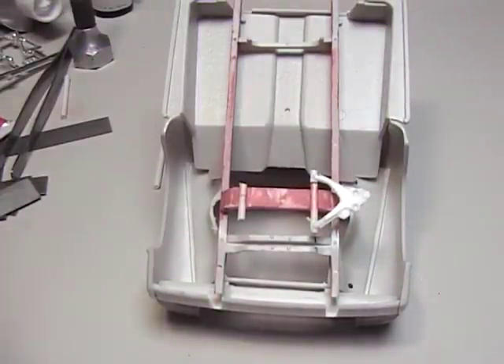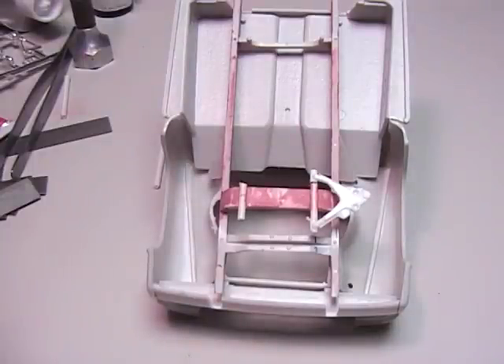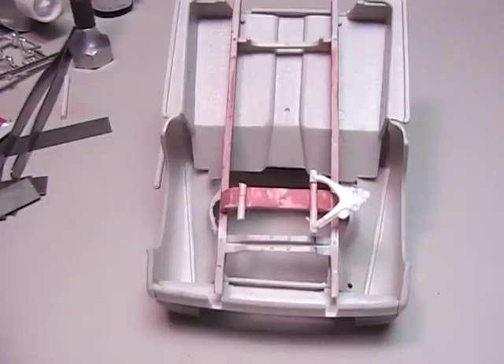If you don't want to build your own control arms, the C5 does work good. I use them from the Ravel kits, but they do need some modifications. If you don't want to go with a C5, the 33/34 Ford that AMT puts out — they have great control arms too.